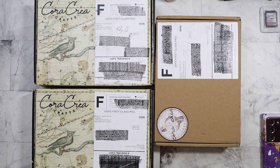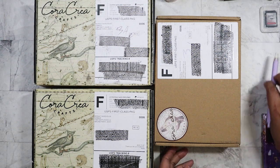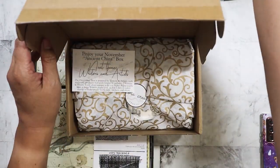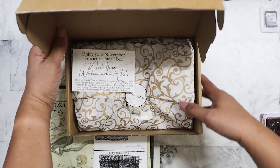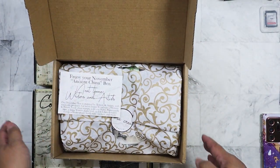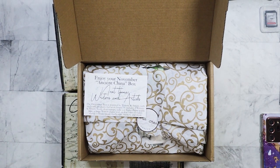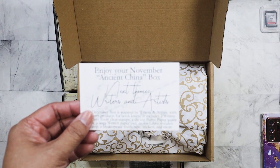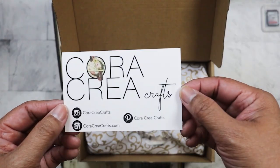I started ordering these back in November, and it's been a while since I've done any crafting, so they've been sitting in my room. I do have another video to film for the Our Atelier boxes that I also never opened. I believe this was the first one, so let's see what we've got here. This was the November box — Ancient China.